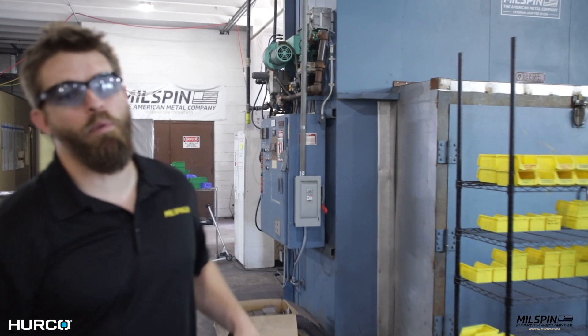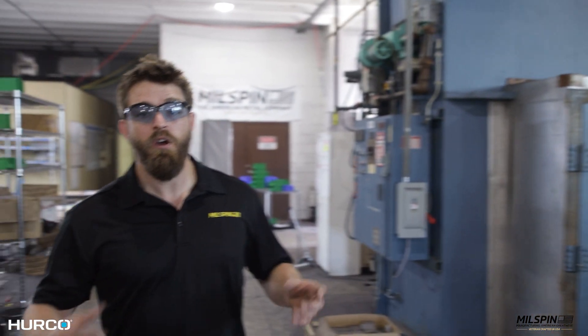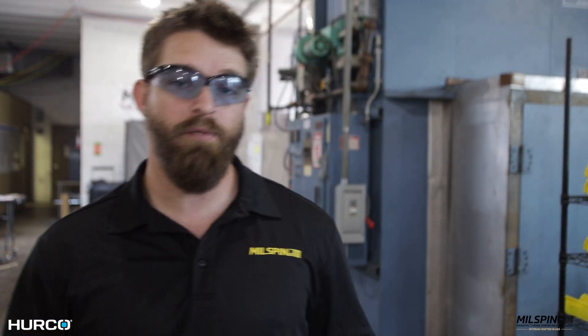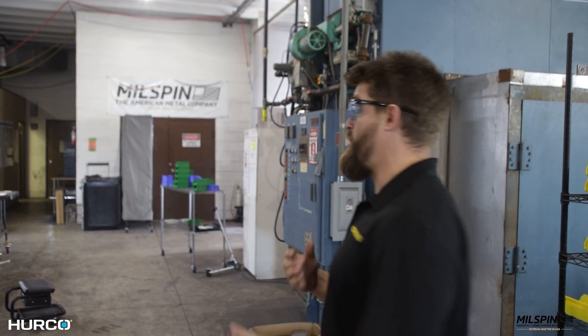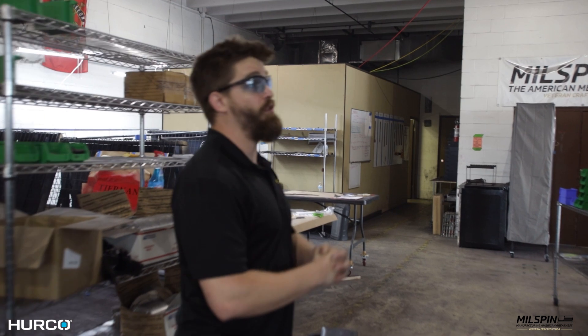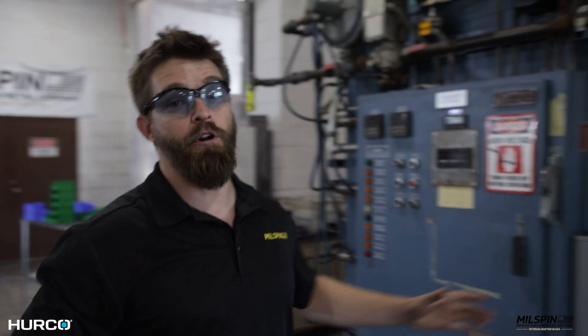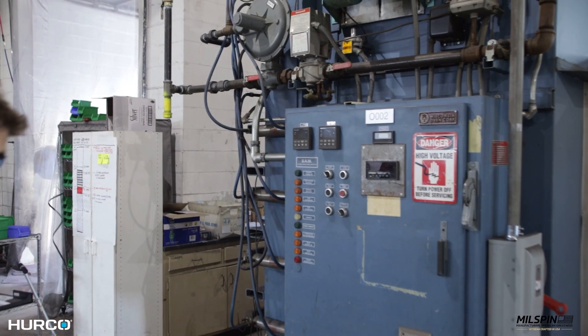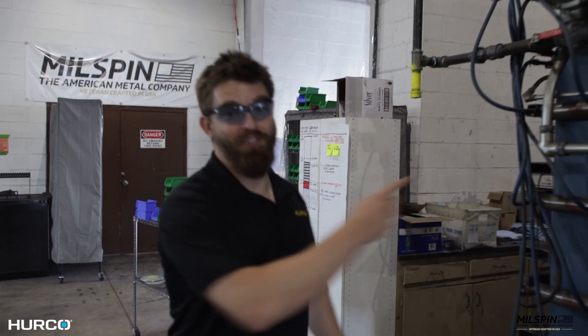After some of our parts get cut, they also get painted or coated depending on what the material is. We do powder coating for the Harley Davidson parts. We do Cerakote for our gun parts. And we do latex paint for our wall art. We just got this industrial oven in so we can start powder coating man-size signs.